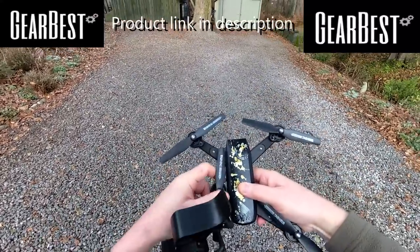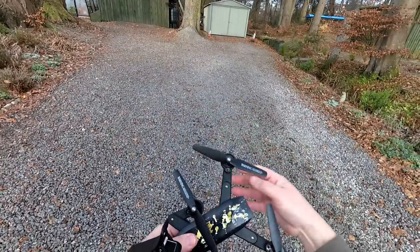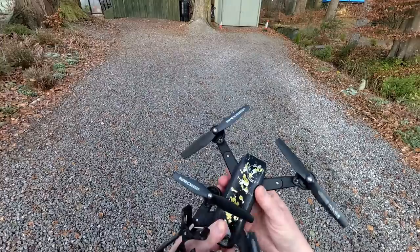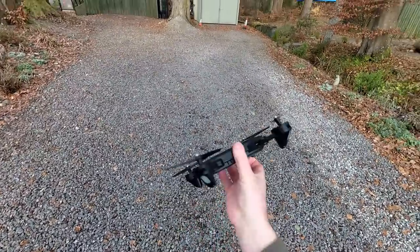This one hasn't got the folding props, as you can clearly see — it's just got the ordinary props on it — but they are quite flexible, so I don't think you'd do a lot of damage on anything. It's not going to be a powerful quad by any means.